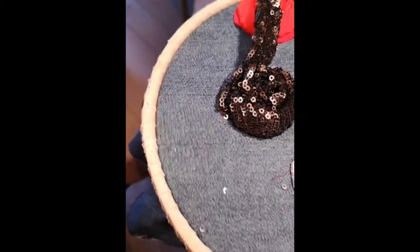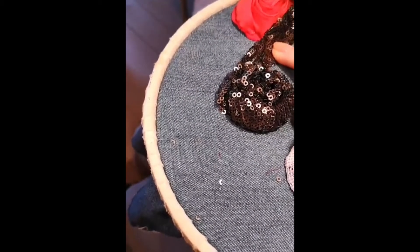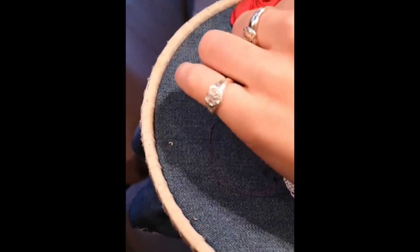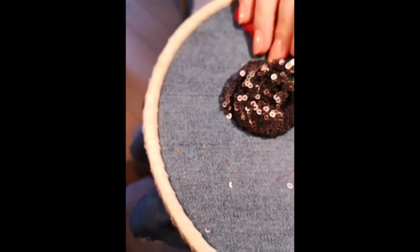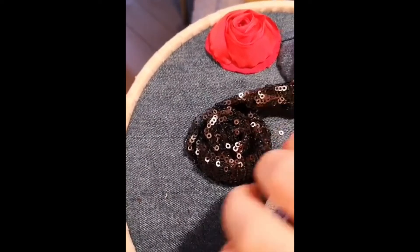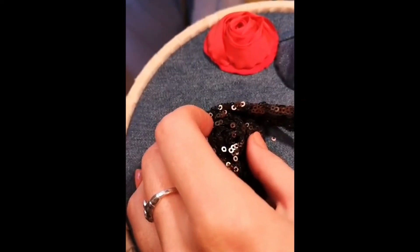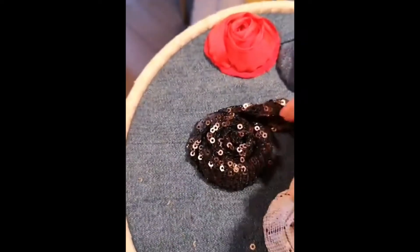I'm excited to show you finished pictures of this one - I think it's going to come across great in photos. You can never have too much sparkle in my opinion. I know I'm terribly biased - I love embroidery, I love sequins and sparkly things. It's not really a surprise that I ended up doing what I'm doing for a living! In some ways I wish this sequined fabric was more sparkly - the sequins themselves are quite matte and a gun-metal color and finish, so I sort of wish they were a bit more shiny, but nonetheless I'm sure they'll do the job.